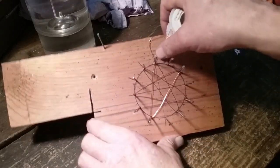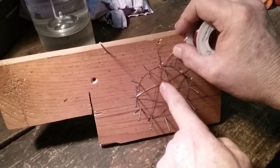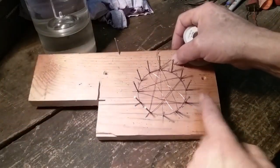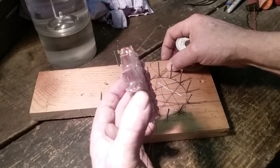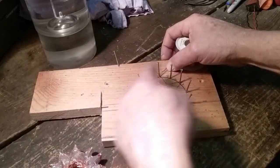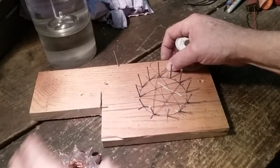There's my first wrap. You can see the star — it's a 12-pointed star. That's what I'm doing to get my rod and coil. The coil has 12 points and I wrapped 12 times. I just did one; I did 12 of those.